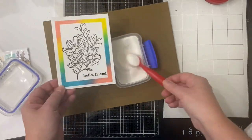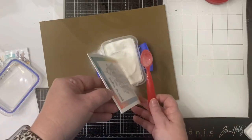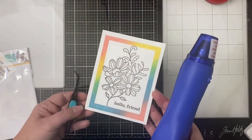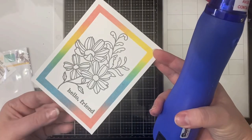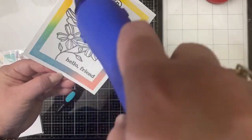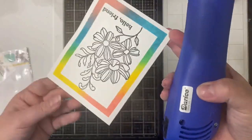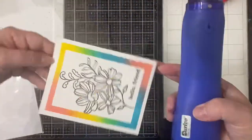Before this dries I'm getting all of my materials together to add the clear embossing powder on top. Originally I was just going to emboss the flower but then I discovered that the colorful inked border was still wet so I decided to add the powder to the frame as well. After coating the entire thing I flicked off the excess powder and then applied my heat tool — I let it heat up for about 30 seconds before applying it to the image. Watching it come to life is one of my favorite parts. I love that shiny black and I really love how the bold colors look on the frame.